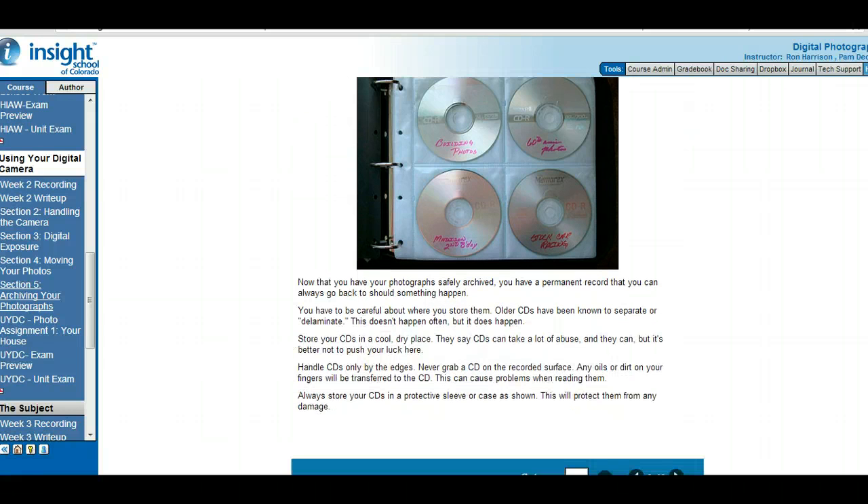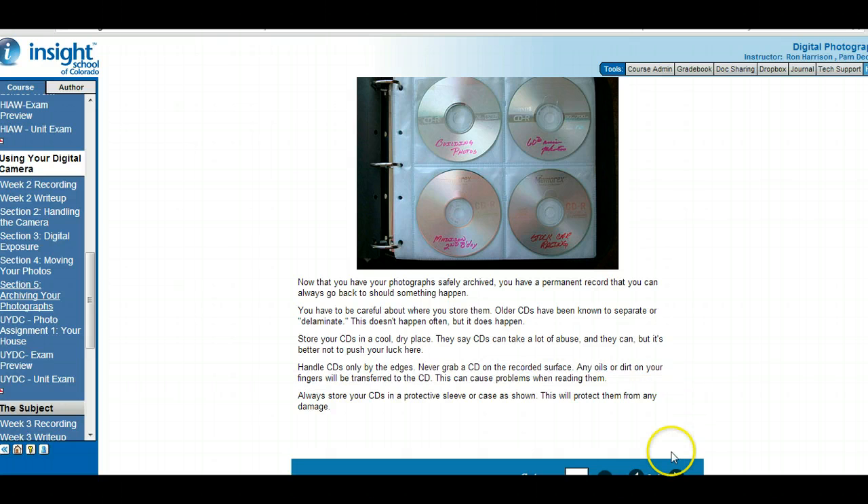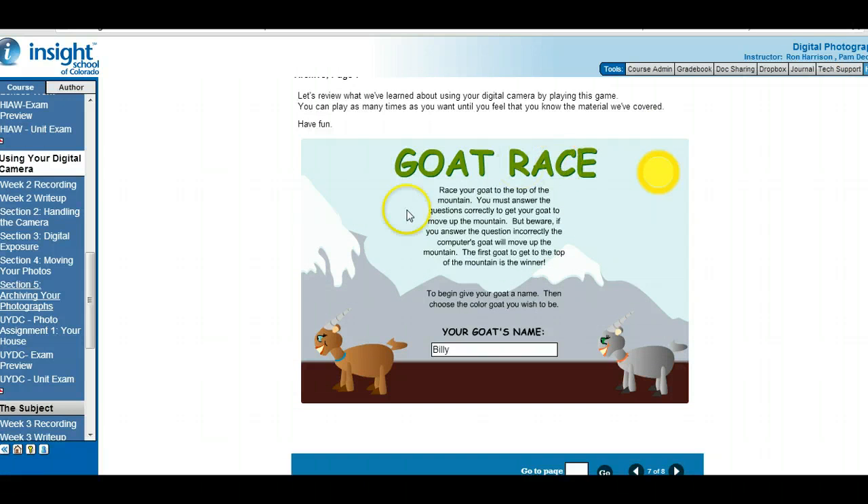Archiving — this talks about saving onto CDs or DVDs. Once you have them on CDs, make sure you store your CDs in cool, dry places and only handle CDs by the edges. There's a little quiz activity — see how well you can do in the goat race.